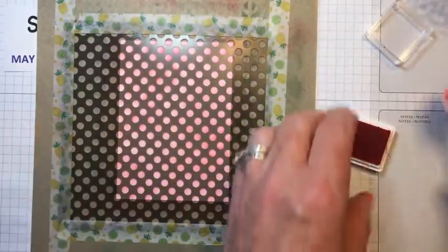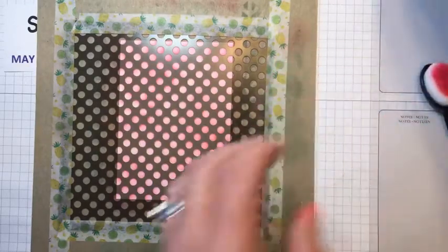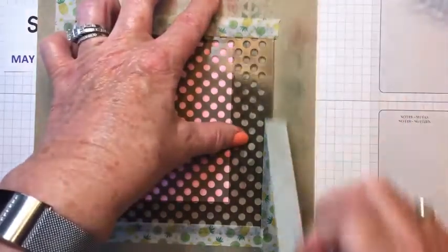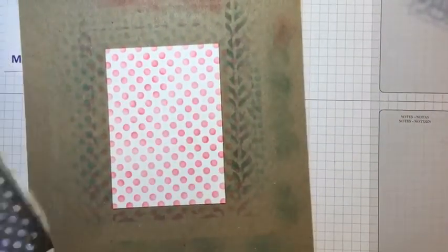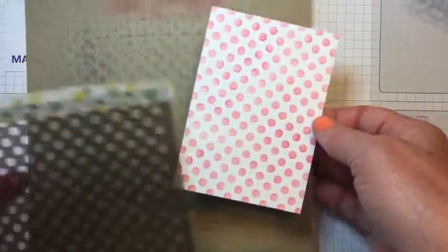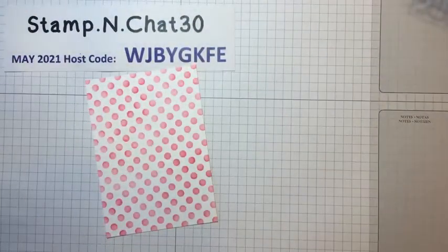And there you go — beautiful! Next we're going to lift off the mask, take the tape off, just peel that right off. And there's your beautiful, fun paper. We'll move all these off to the side and I'll bring in the rest of the supplies.